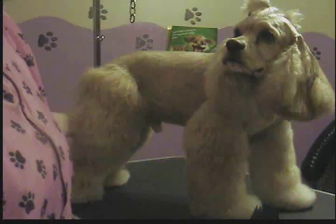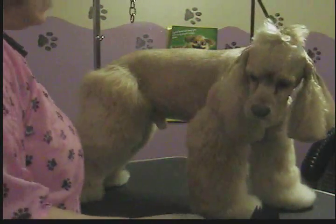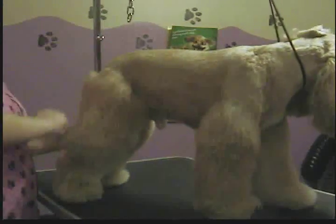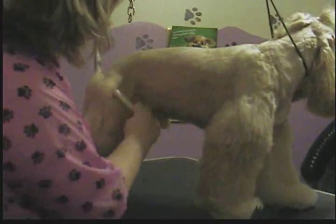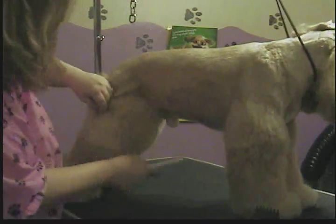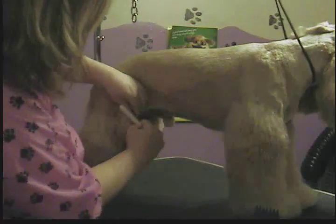Okay, this is Nugget, and I'm showing you how to do his — well, it's kind of a creative cut, but it's a summer cut for my dog. Actually, it's kind of more of a spring cut, I guess. He pretty much gets shaved down in the summer.